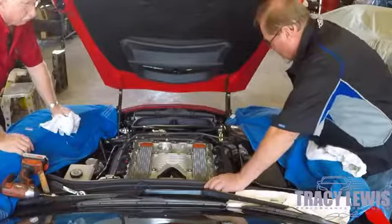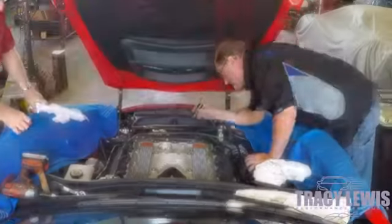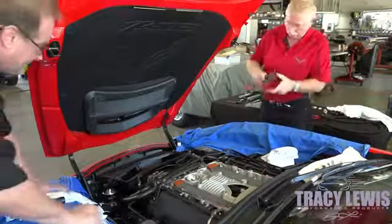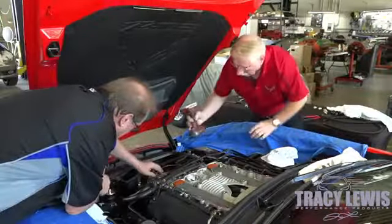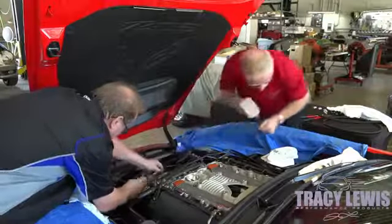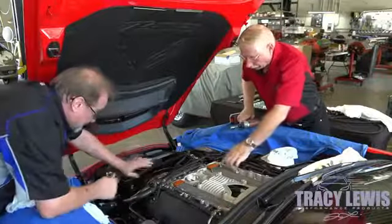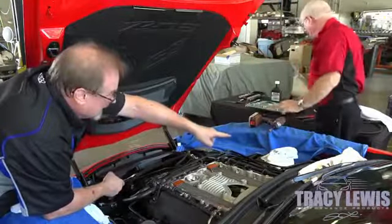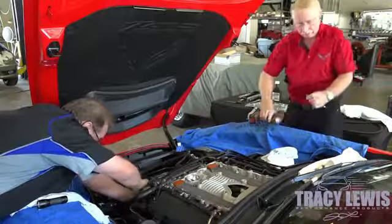Our next step is we're going to release tension on the belt. We're going to take the clamp off. Pull that loose — everything should be able to stay how it is. We'll be taking all of those out, 10mm again right there. And we're going to get on this tensioner.